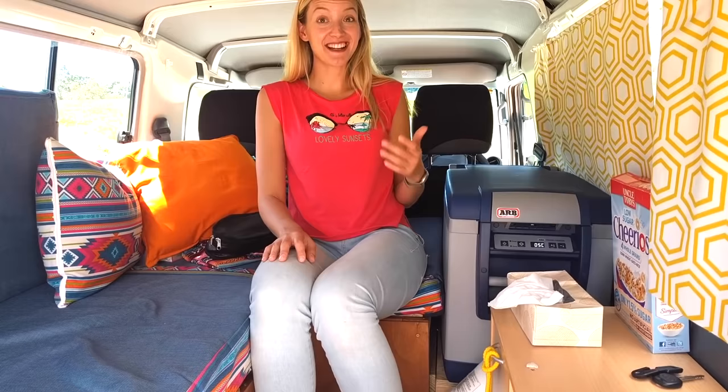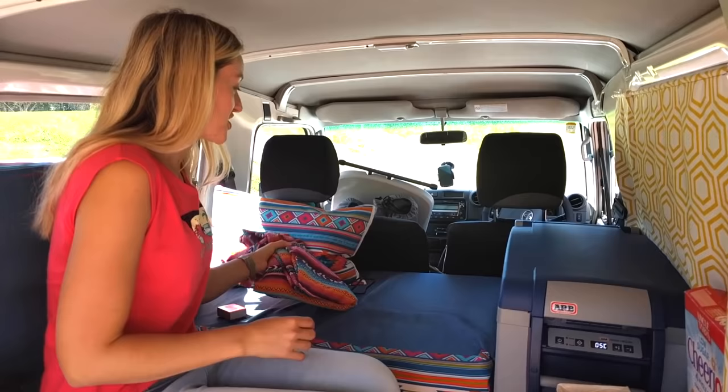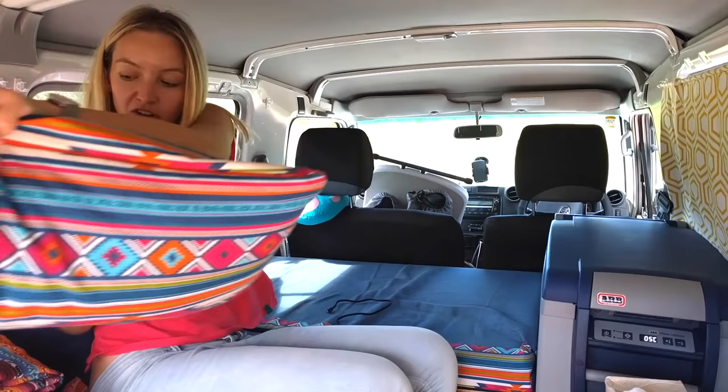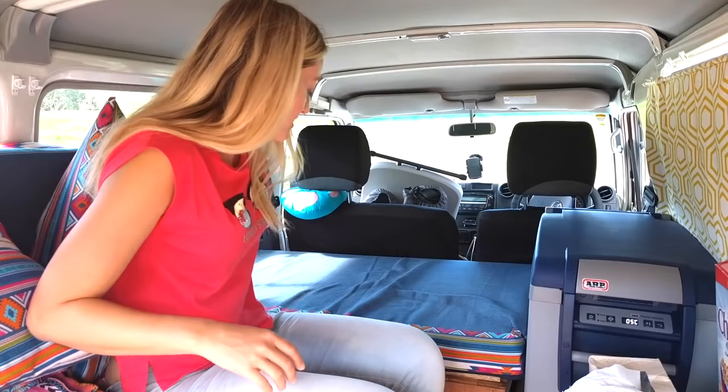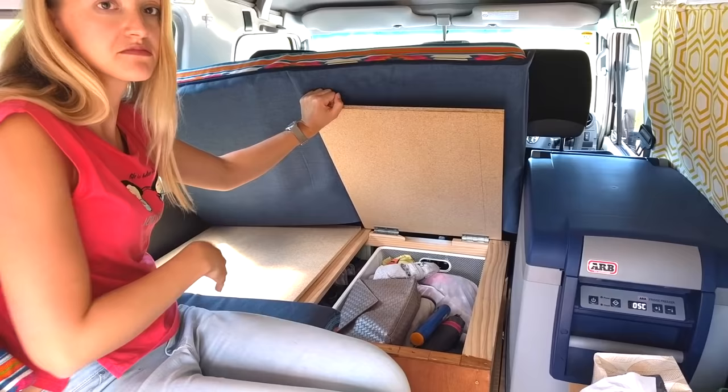The next space in the troopy, under me, is a storage space which we call the bathroom because we store all our bath utilities here — towels, shower gels, soaps and things like that. As you saw on the previous episode, this can be lifted up, and this is our sunscreen, towels and clothes.